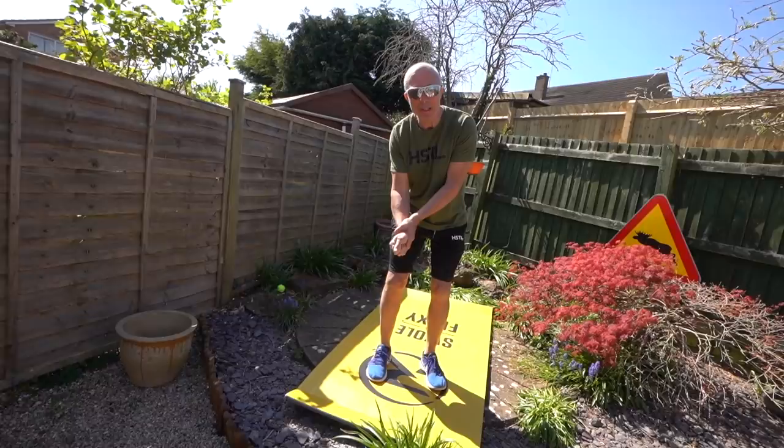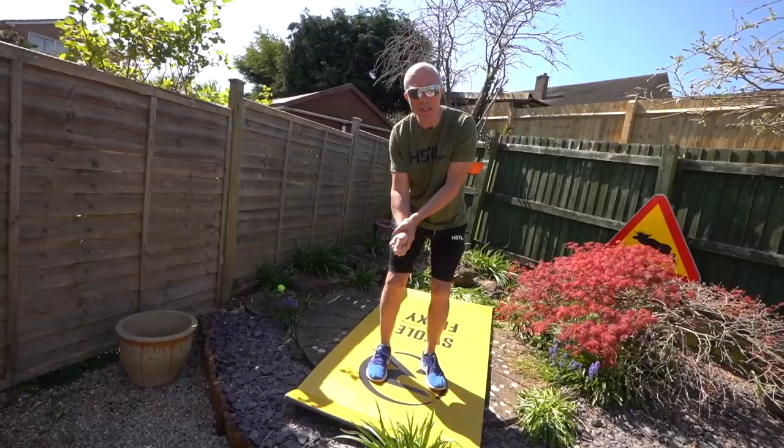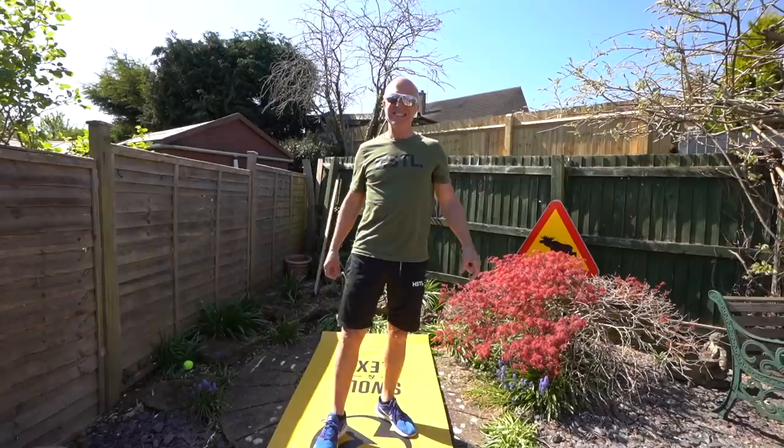You know when you're putting and you see a horse fly land on your hand and you're just about to take a putt and this horse fly's there, you know it's going to bite you. It's just crazy. Anyway, we don't make excuses in this game. Come on, let's go for it.